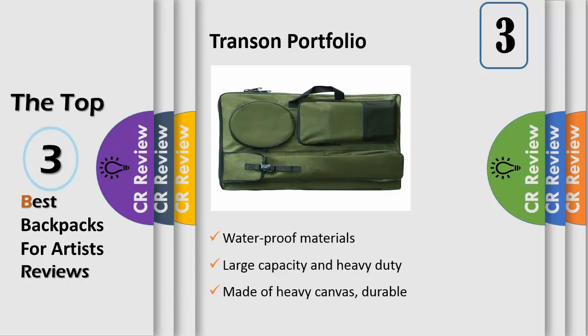The art portfolio bag has versatile pockets: one large zippered pocket, one round zippered front pocket, one big zippered front pocket, one long buckled front pocket, and one elastic pocket.